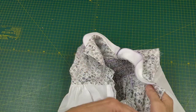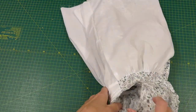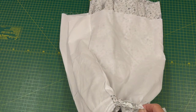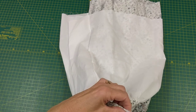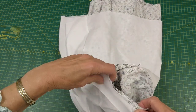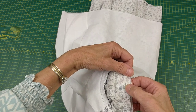My sleeves are now all sewn in. The next thing I want to do is bind the sleeves, so I'm going to turn that round, fold the binding over, pin it to the back of the sleeve, and sew all the way round the sleeve, following the line of stitching I've just made to attach my sleeves.